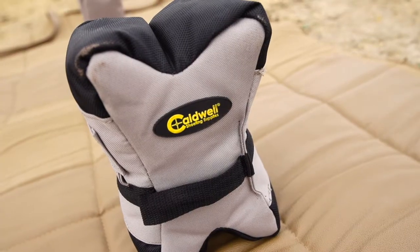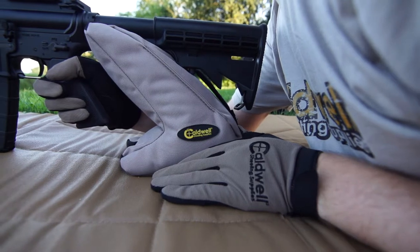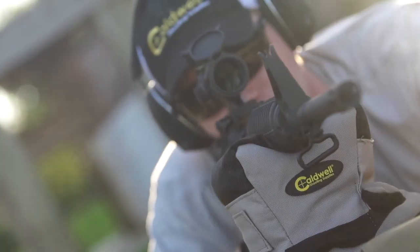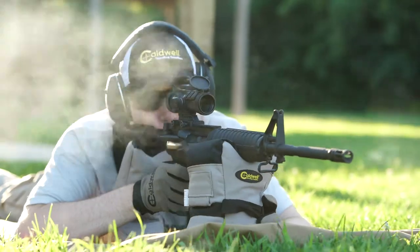The tall profile front bag is an ideal height for ARs and allows clearance for 30 round magazines, while the innovative dual configuration rear bag can be oriented for M4 carbine style stocks or reversed for an ideal fit with A2 style stocks. The combination provides unmatched stability and allows for easy rotation and fast magazine changes to keep you shooting.